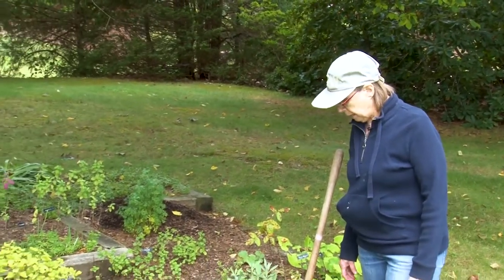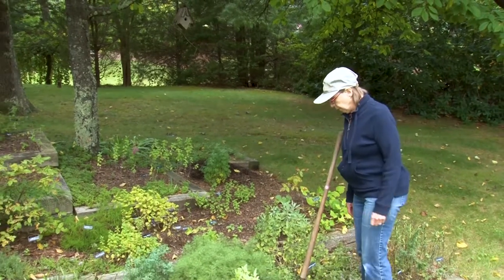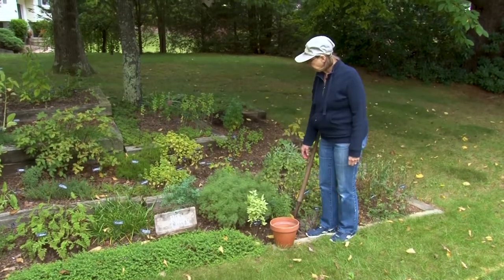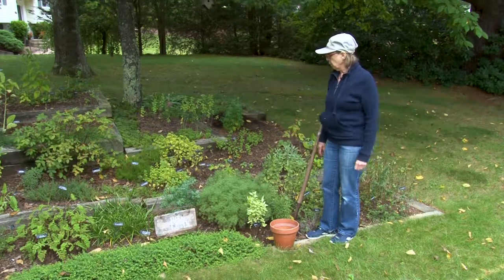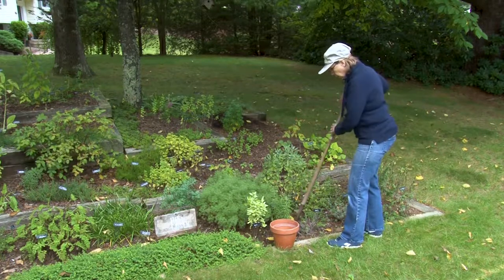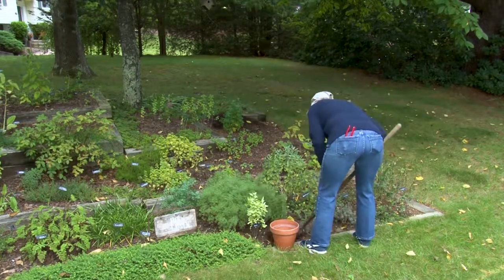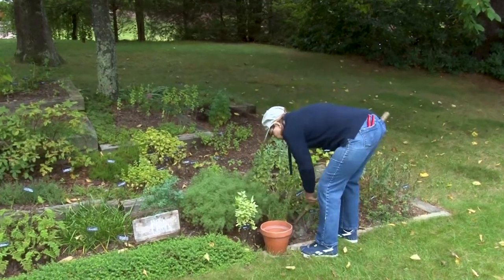I'm out in the herb garden right now, and it's time to think about what I'm going to do with some of these plants over the winter. Some of them, like the basils, we will pick and use as fast as we can. Others that are perennial, like the southern wood and the thyme, they'll be just fine over the winter under a few fallen oak leaves. But things like the rosemary are very tender. So what I'm going to do is dig up the rosemary, and I'm working on that right now. I'll put it in a pot and bring it inside.